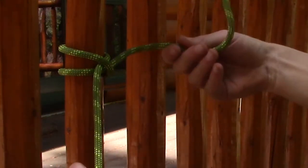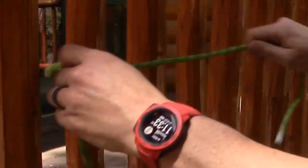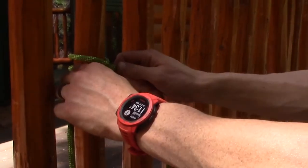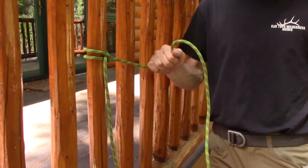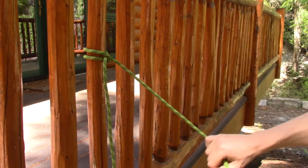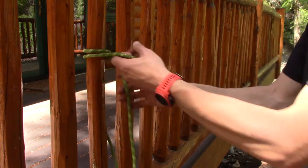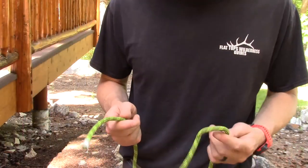The nice thing about the clove hitch is it's adjustable without untying it — if you need more rope on one tail, just feed it through and pull to adjust. When it's tight, the two sides of the rope are independent of each other, so you can use one side as an anchor and the other side for something else. Very handy in a lot of mountain situations.